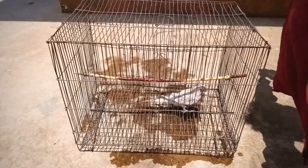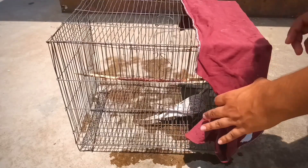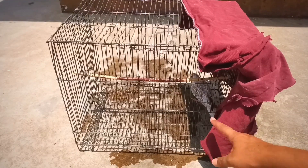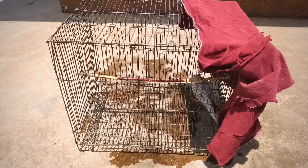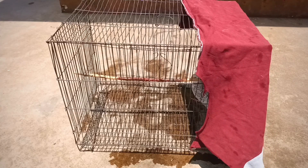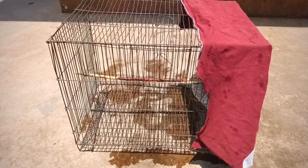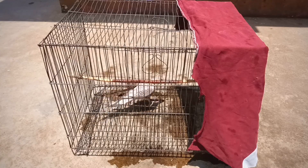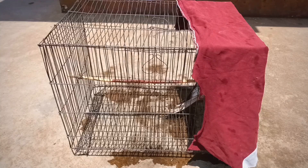You can spray it on the cage from one side, just like this, because if your bird feels uneasy due to direct sunlight or hot weather, they can sit inside for relaxation. You have to keep the bird in sunlight for 15 to 20 minutes. There are no side effects of neem leaves water, so you can easily use it on your birds.